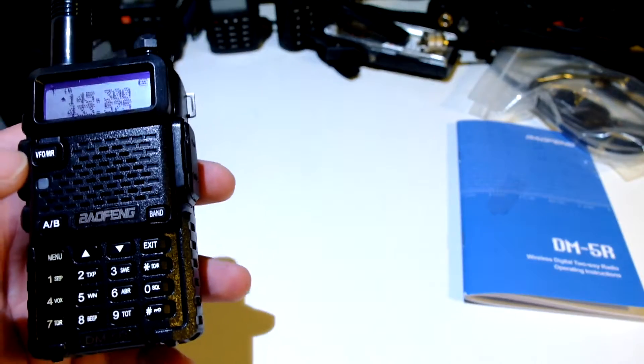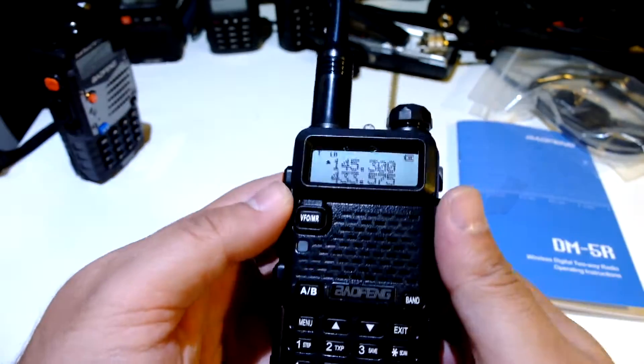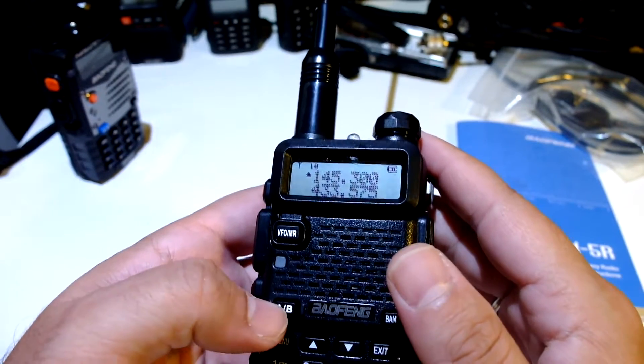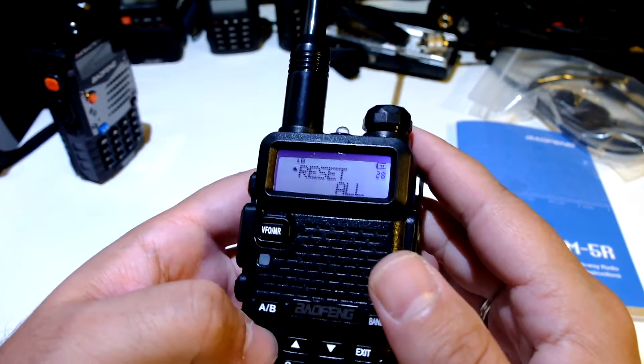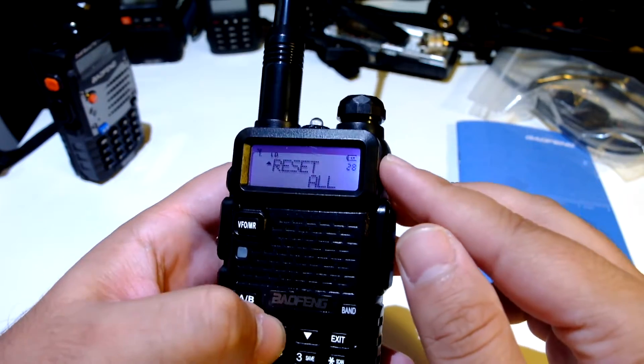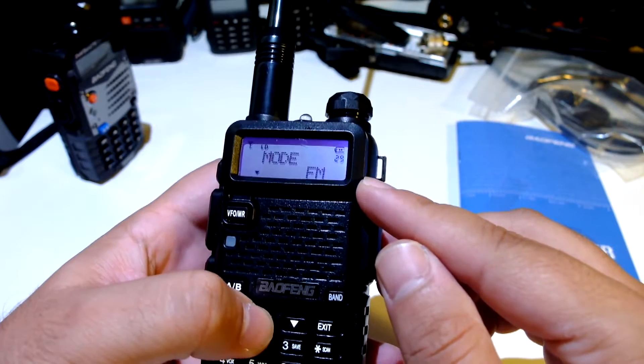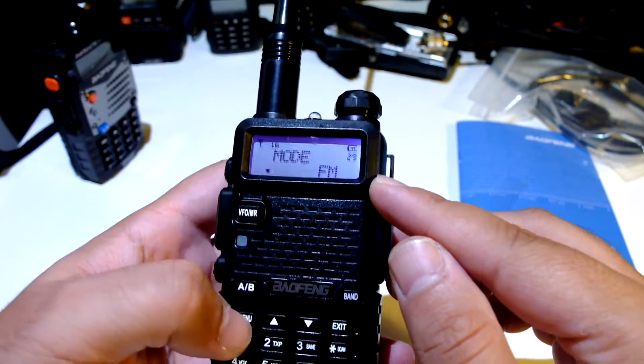Let's see what's going on — not sure what it's receiving but we'll see. Menu, reset, number 28. Mode DMR — let's go here. FM, DMR and FM — let's put it to FM. It restarts.